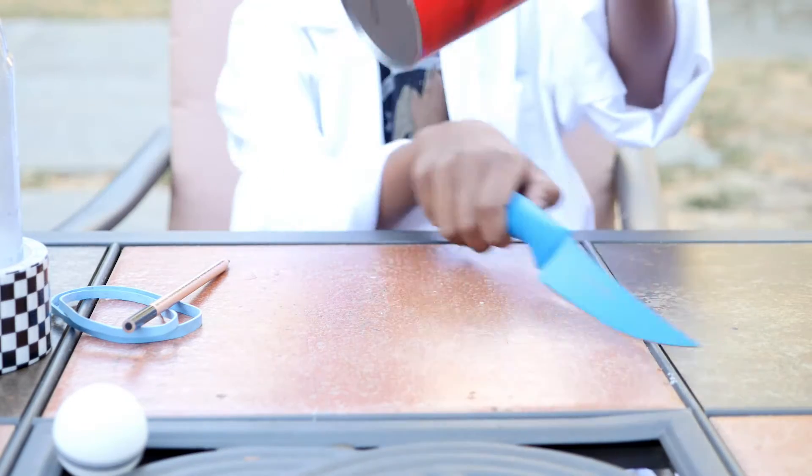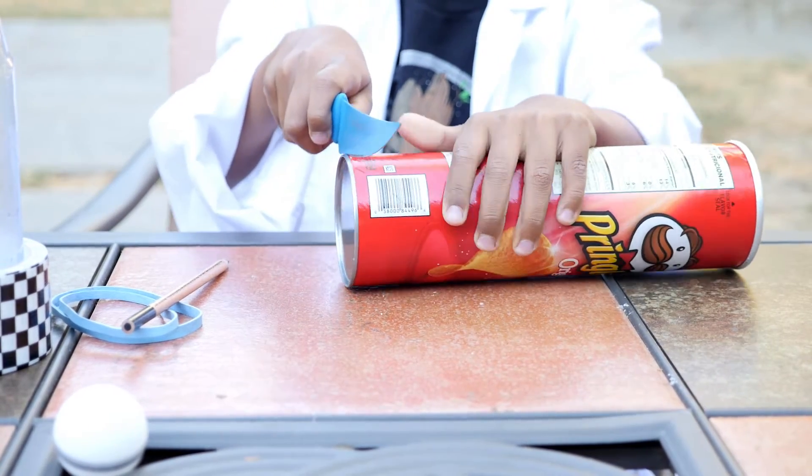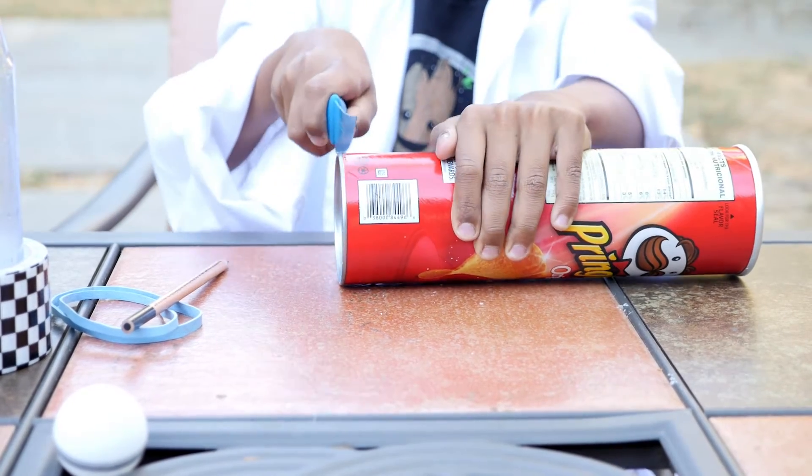So first we're going to cut the bottom of the Pringles can open. Be very careful when you're doing this and make sure you have adult supervision. My mom is watching me right now.